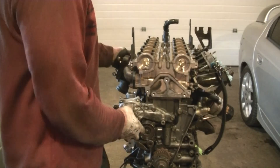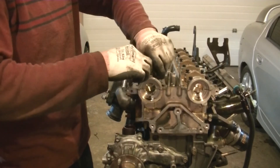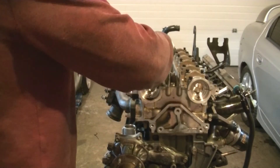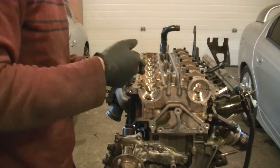Now we can re-put on our cams. Put a bit of fresh oil on everything. The end cap number 1 actually gets a light coat of sealant.